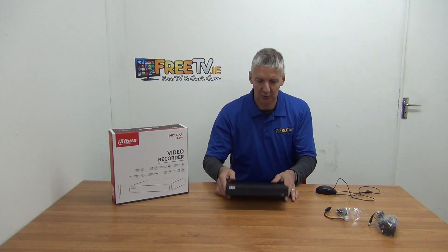Within this range we have different sizes available: 4, 8, and 16 channels would be the most common.